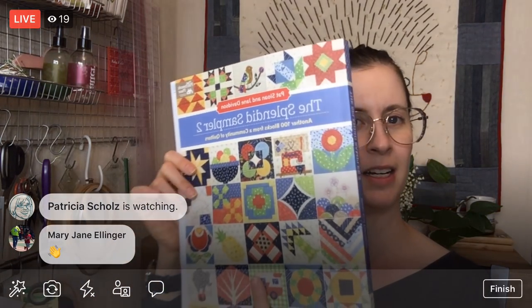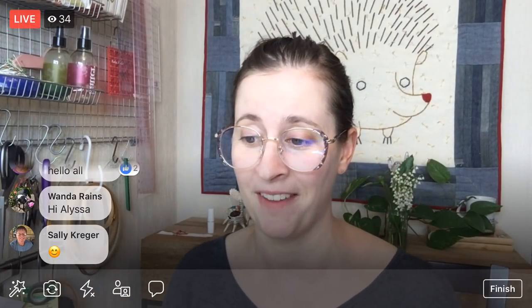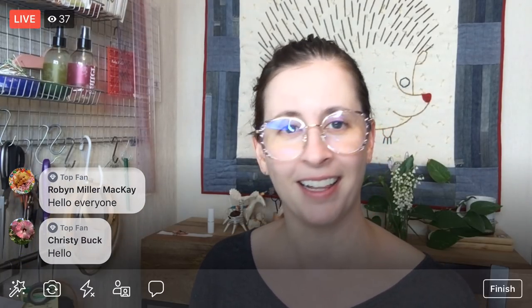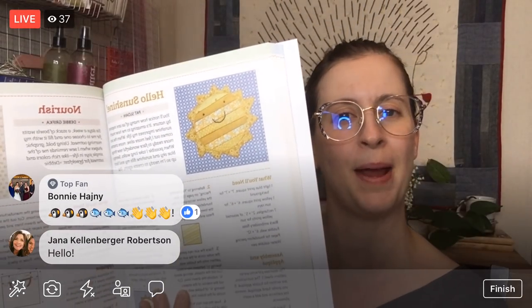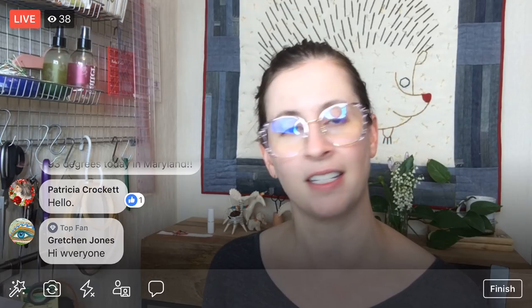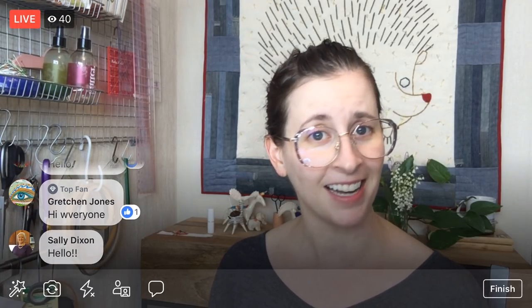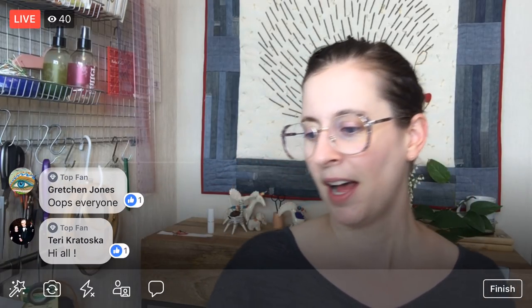Tonight we are hopping back on to the Splendid Sampler 2 quilt along. Here is the book for it. We are going to work on the Hello Sunshine block — maybe this will bring in the sunshine to our spring here, because we haven't had much of it yet. It's been gloomy again today. We had a little bit of sunshine yesterday and I need more. So this block involves some paper piecing, some foundation paper piecing, some appliqué, some embroidery — it's got a whole pile of stuff. We're going to start with the foundation paper piecing part of it tonight.